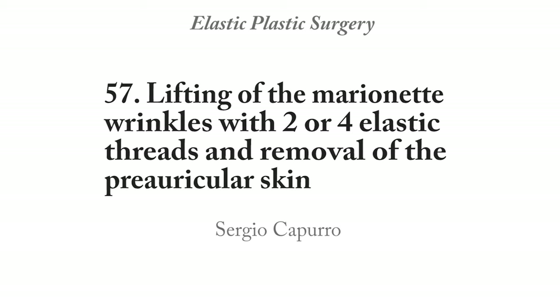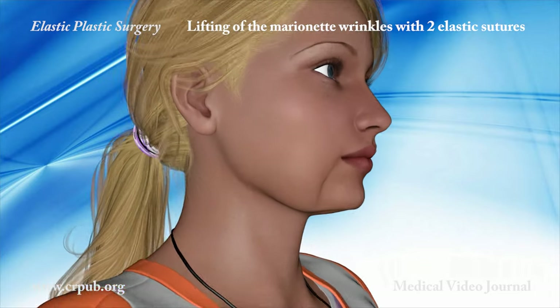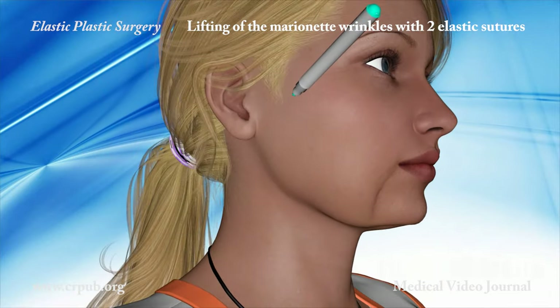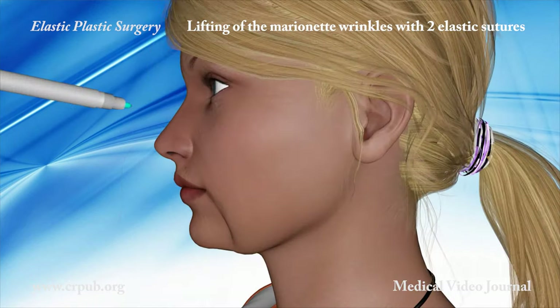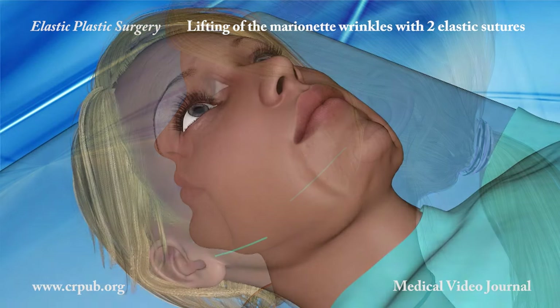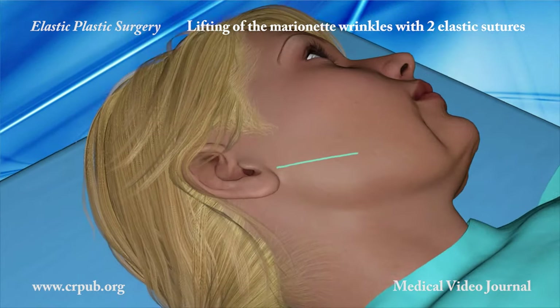Lifting marionette wrinkles with two or four elastic threads and removal of the preauricular skin. Marionette wrinkles can be corrected by exerting oblique traction by means of the elastic thread mounted on the atraumatic two-tipped needle. An elastic thread is now implanted to exert traction perpendicularly to the marionette wrinkles.